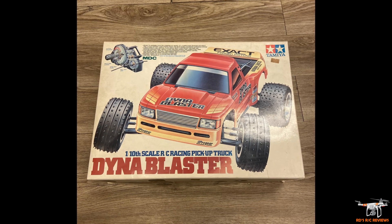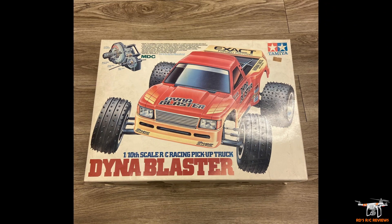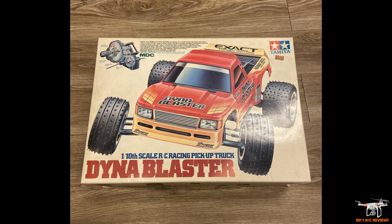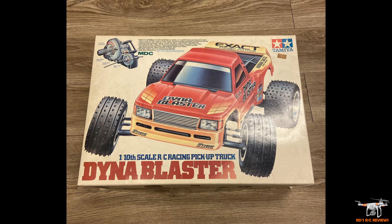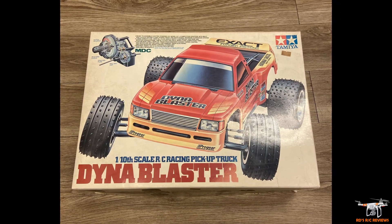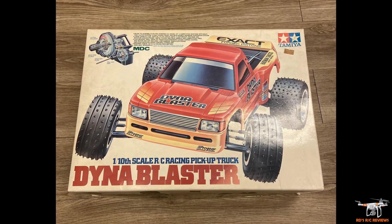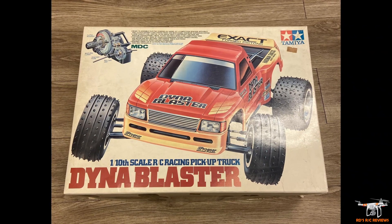Moving forward from 1990 to 1997, I got the Dyna Blaster. This is such a fantastic truck — it had a ball differential, a slipper clutch, and a lot of higher-end components, though just regular black plastic shocks. I put a Trinity brushed motor and Trinity brushed ESC in there. This is around 1997 and I painted it solid yellow.